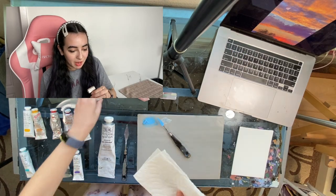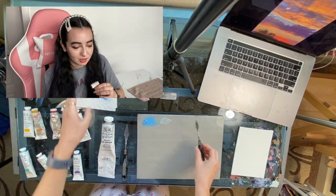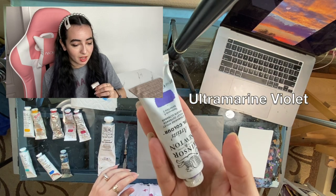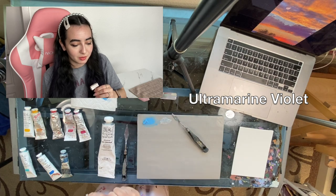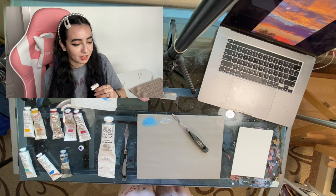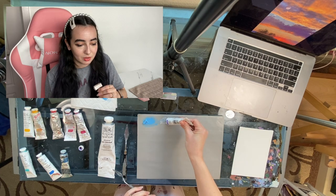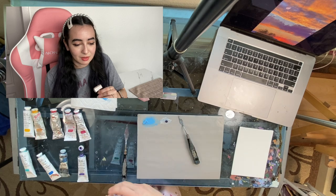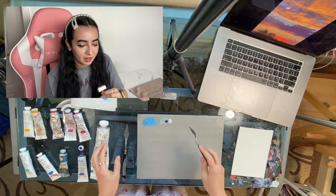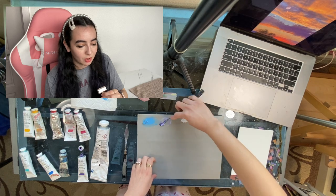I clean my palette knife with a paper towel since I've just been using one knife this whole time. Next I'm going to do the purple — there's a lot of purple in this one, so I bust out my purple pigment. I start by just mixing it with a little bit of white, and then I'll add a little red, a little blue, and figure it out from there.